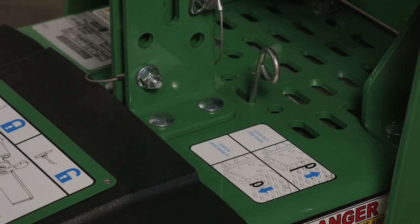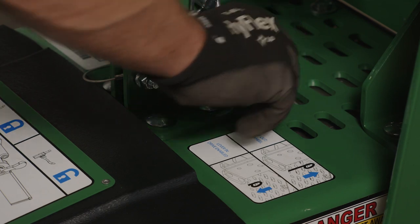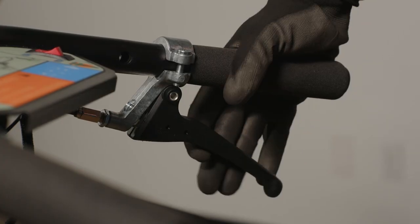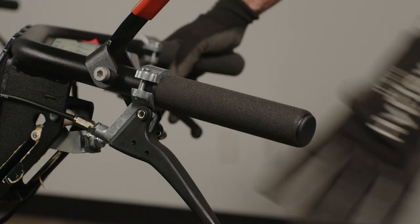To drive the machine, ensure the bypass lever for the transmission is pushed down. To drive forward, squeeze the lever on the right, and for reverse, squeeze the lever on the left.